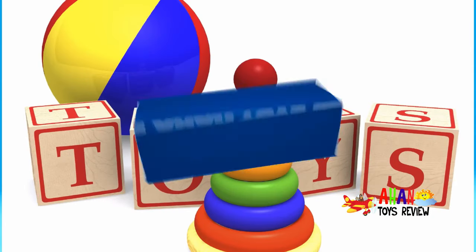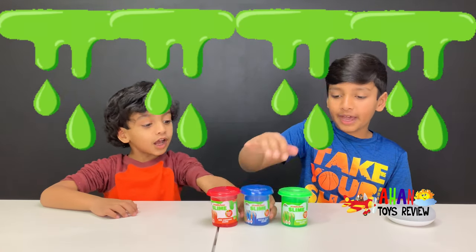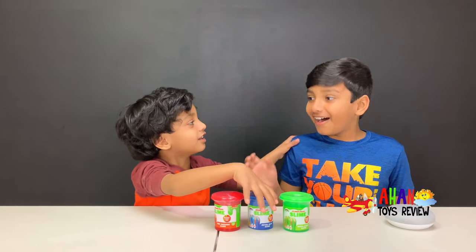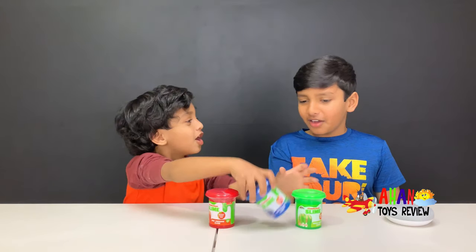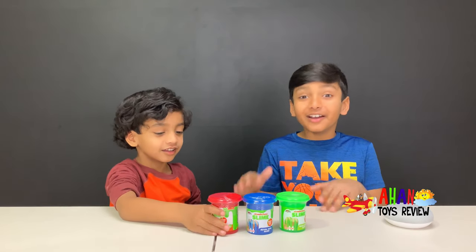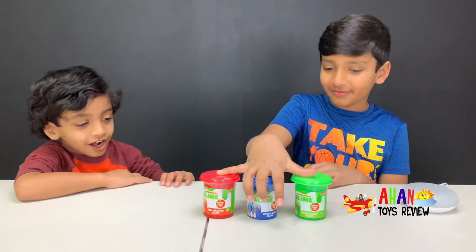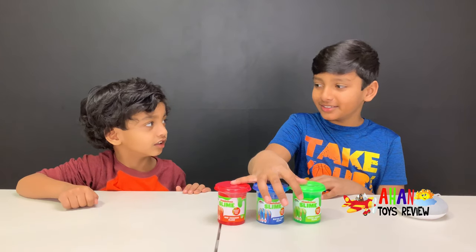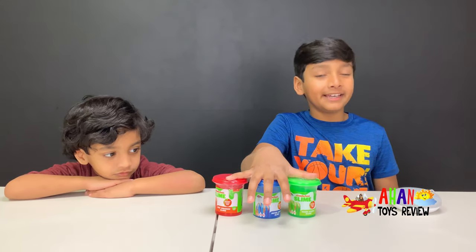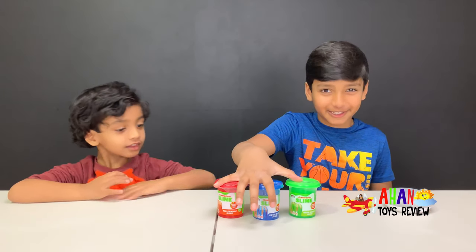Welcome to a Huntsverse Review! Hey guys! Today we have Nickelodeon slime with us! We have green, blue, and we got an idea — these are the colors of the PJ Masks! Owlette, Gekko — you are correct Arjun! Good job Arjun, this is an awesome idea! We have made Nickelodeon slime before but we have never tested out pre-made Nickelodeon slime, so that's what we're gonna do today!